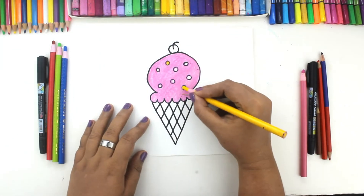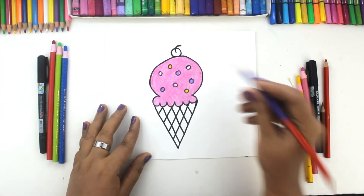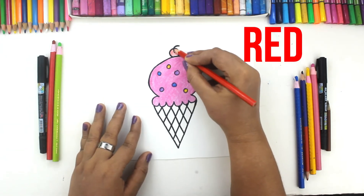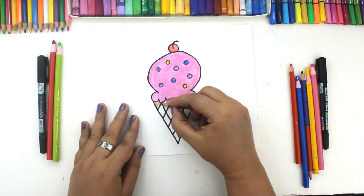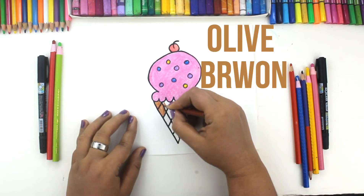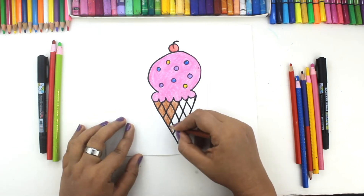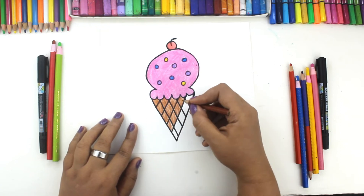Yellow color. Purple color. Blue color. Red color. Olive brown color. Blue color.